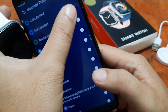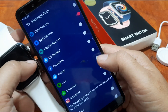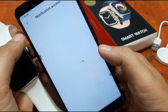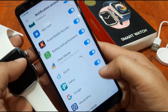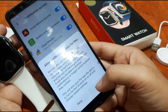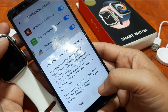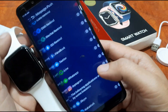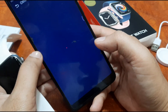Now we set up notification permissions — we allow the app to receive SMS notifications as well as notifications from Facebook. We allow the app to run in the background. A prompt warns that HiWatch Pro will be able to read all notifications, including personal information such as contact names and text messages — we allow it.